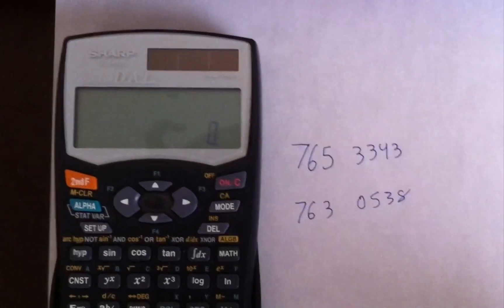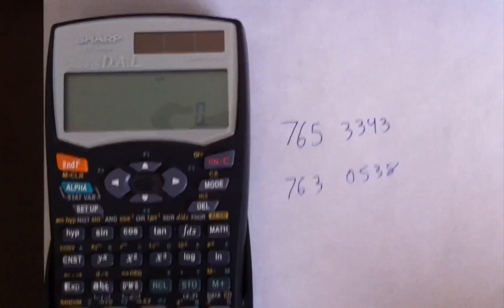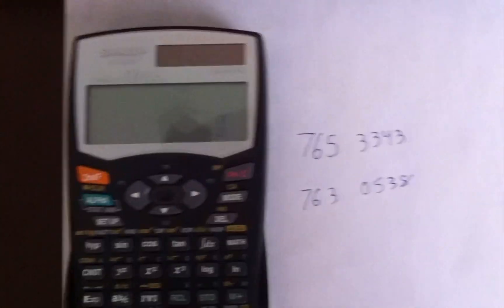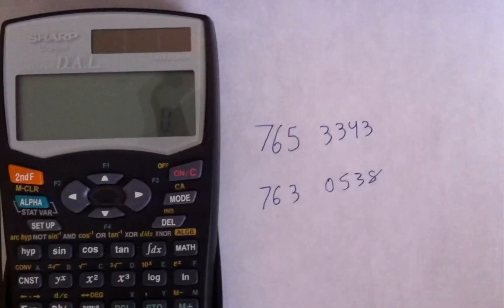Hello everyone, this is XJ, and I'm here with a math trick that you could use to get any four numbers. It's really straightforward — all you need is a calculator and a brain, obviously.